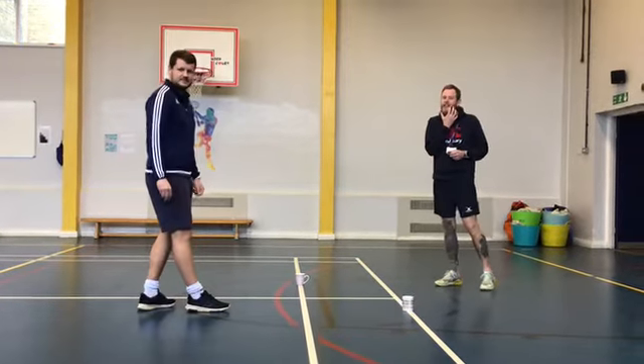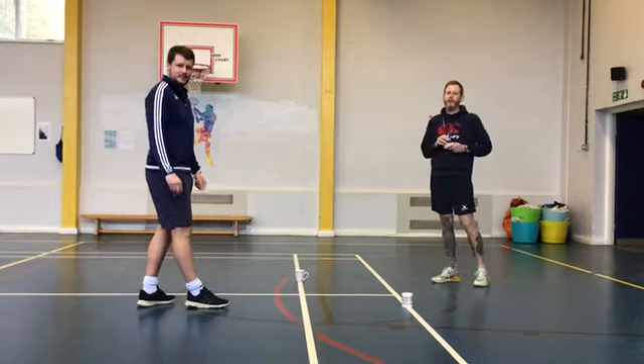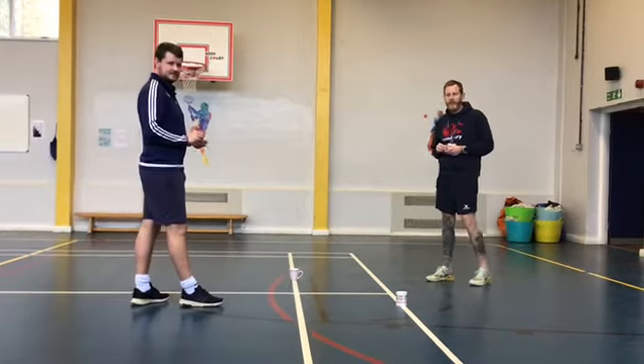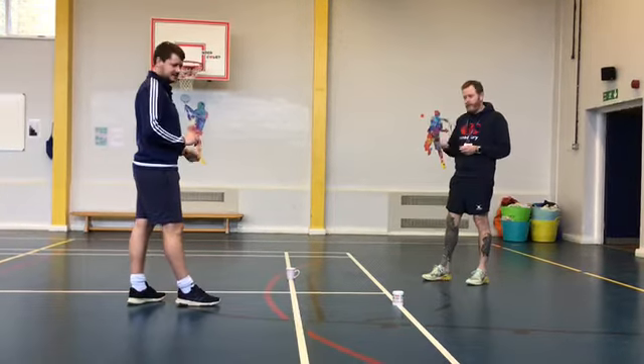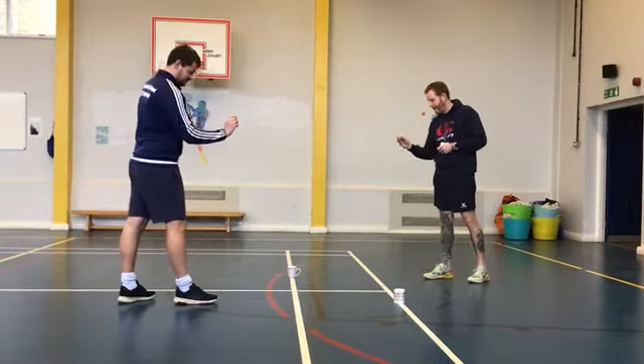Hello Brooklyn's, next challenge. This challenge is the teabag in the cup. We're going to give you two options for this one. First option, we're going to take a step back from the cup and it's a throw in the cup. So are you ready Miss Ward? Let's go.